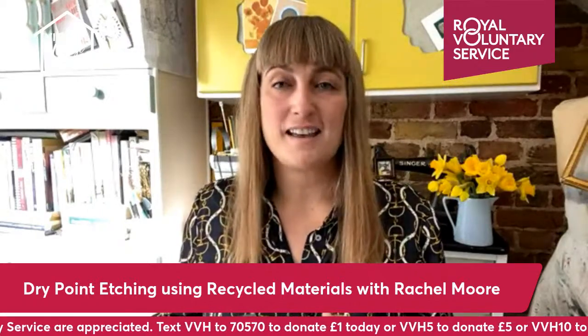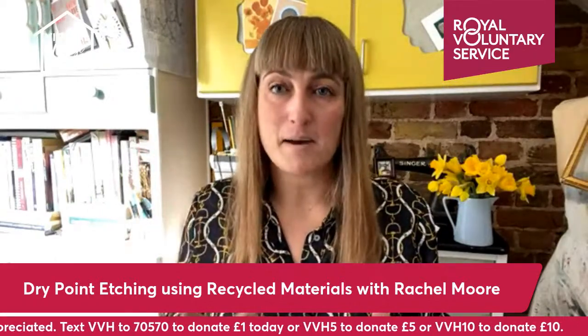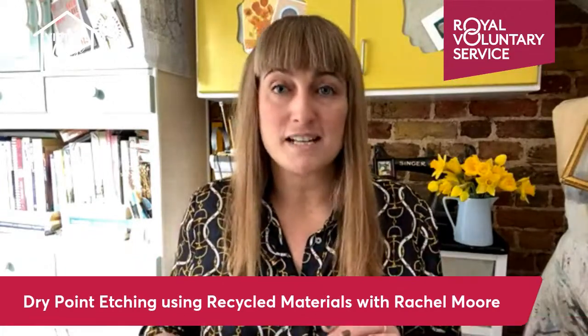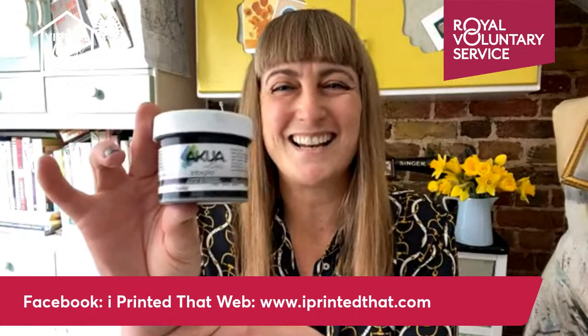All the materials and equipment are listed in the video caption, but there's a good chance you've already got lots of the equipment already — for example an empty juice carton, a spoon, an old toothbrush, that sort of thing. The only thing you may need to go out and buy is the ink. It's a specialist ink called intaglio printing ink, or you can also use block printing ink or linocut ink.